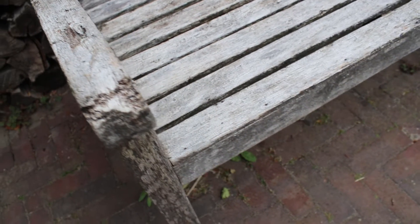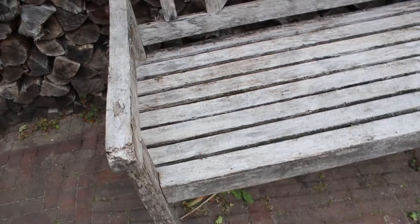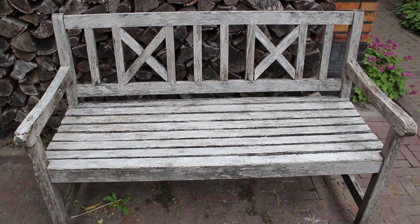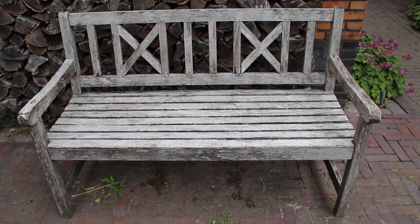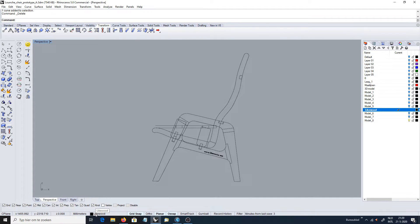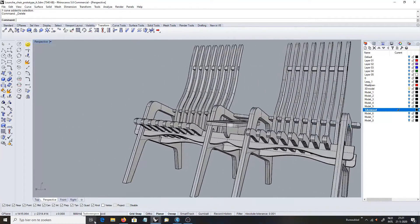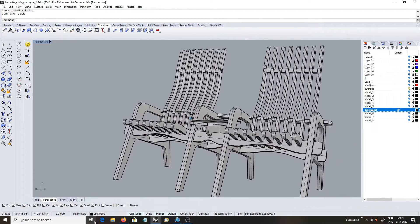I have this bench, which is made from Yellow Balau, for more than 20 years. And every time when I sit on it, I'm hoping it still holds together. So I made a design, and after a few iterations, it was ready to be made from the Douglas boards that I had laying around from a previous project.